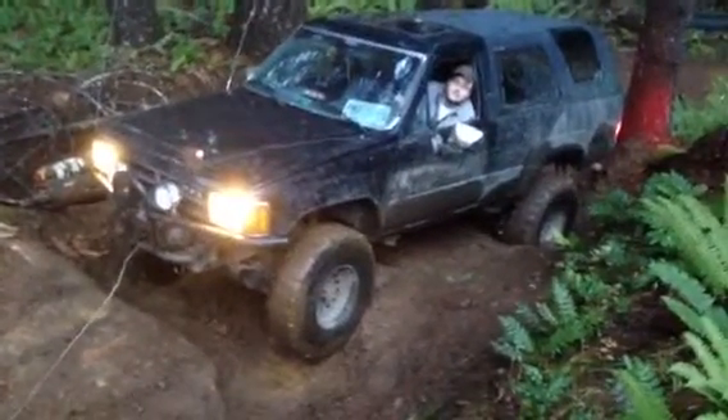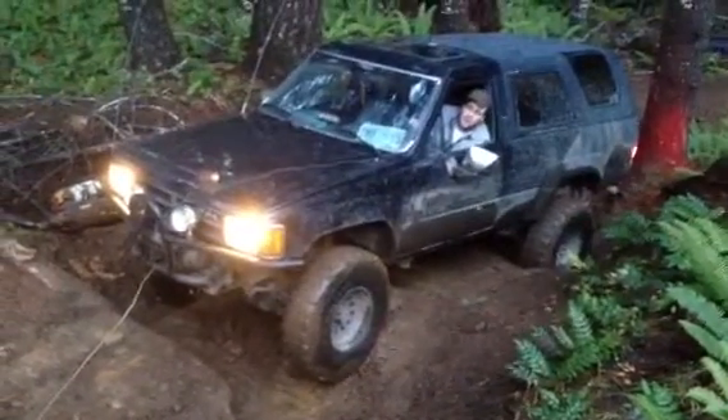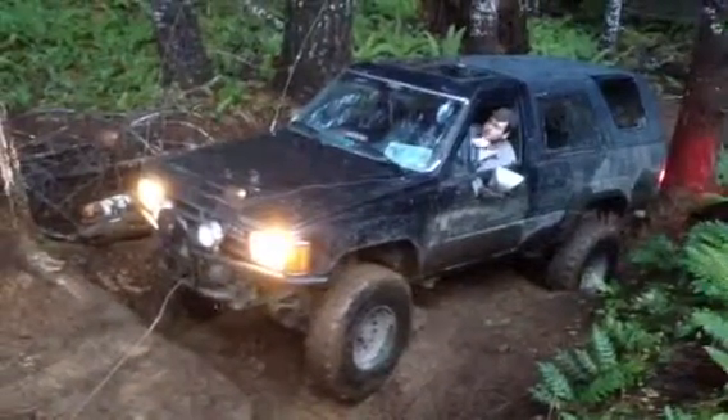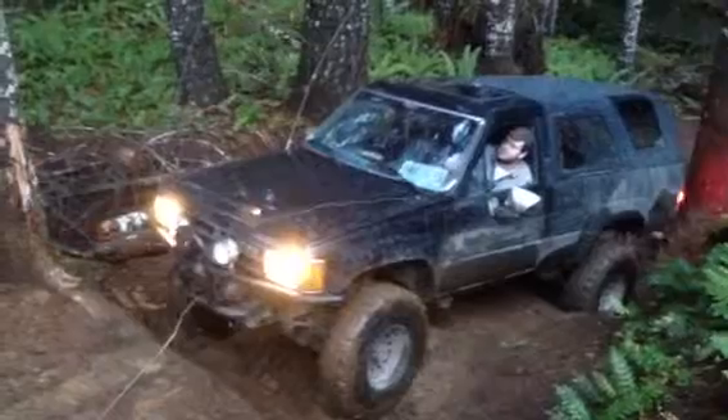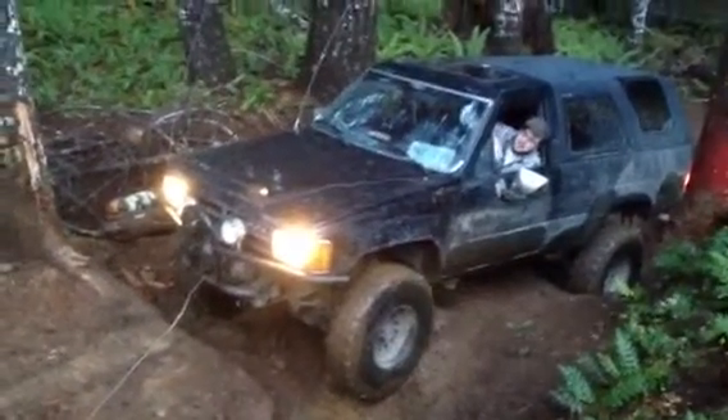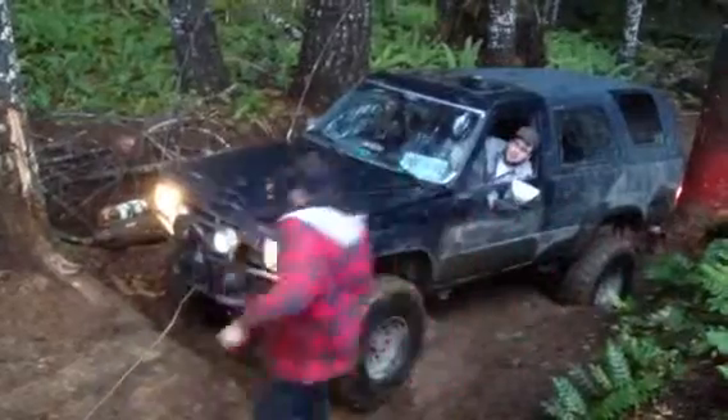Yeah dude, I know if you had aired down, you'd climb right over that. Not a bald-ass fire. Block the winch. Bro, I got it. It takes me to breeze pool.